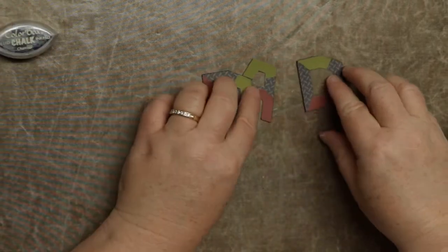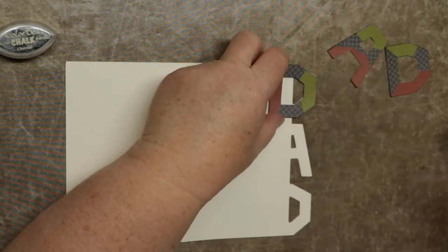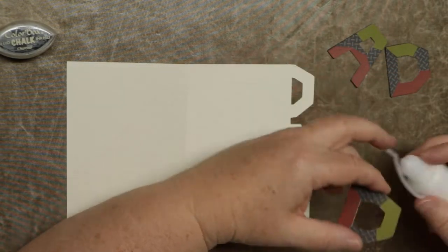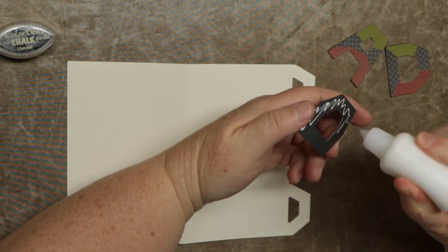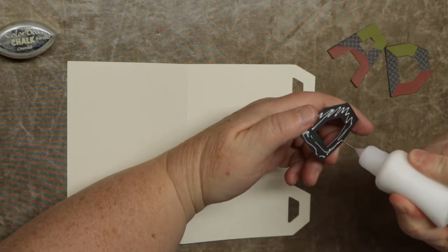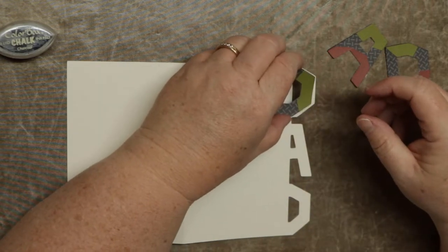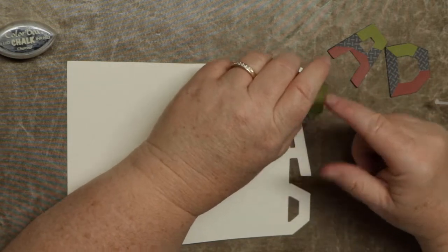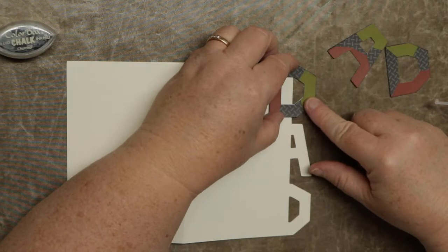Now that we have them all ready to go, we're just going to come over here, get the card, line up each of the letters, and glue them on. Just want to line them up to the shapes. The D's are the same shape, so you can put the D's wherever you want — top or bottom. They just have a slightly different pattern, but it doesn't matter.